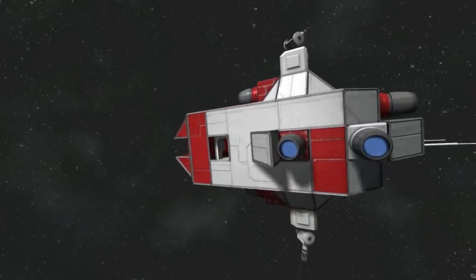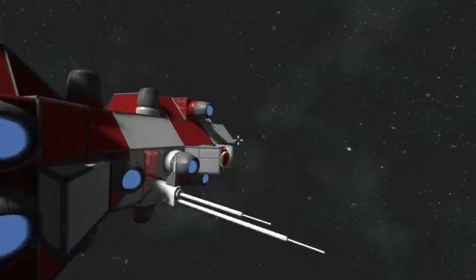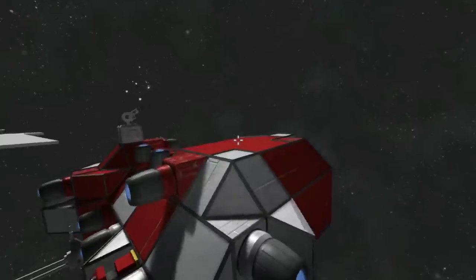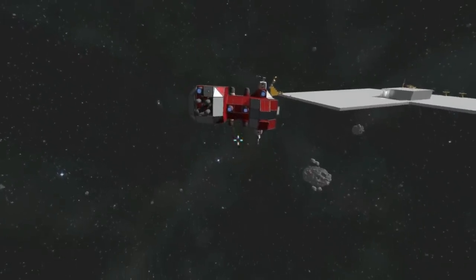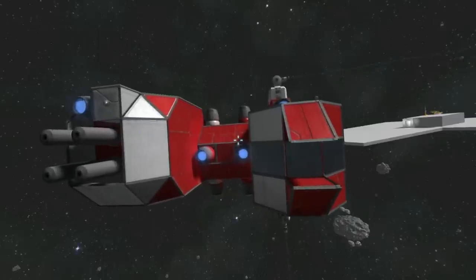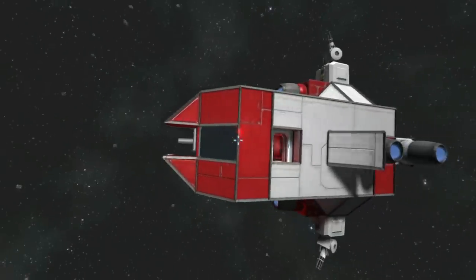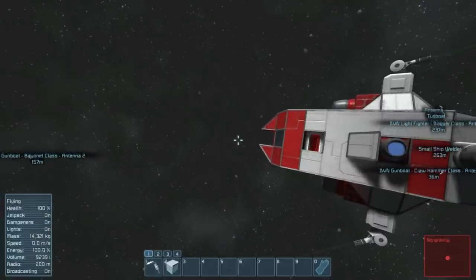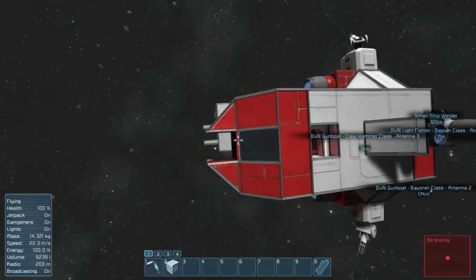I kind of like the concept of gunboats because, honestly, in survival, if you're looking for something cheap to make that's practical and totes a lot of firepower for its size, I think that's kind of the way to go. And if it gets shot up in combat, it's not really a huge loss. I would be really sad if I lost a Corvette-class vessel, but gunboats? Kind of disposable.